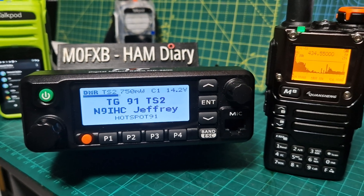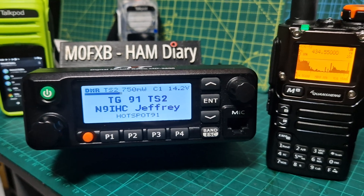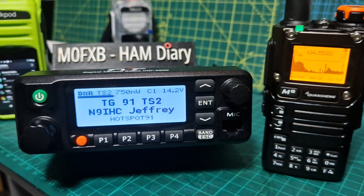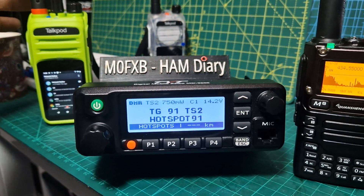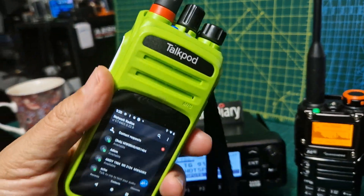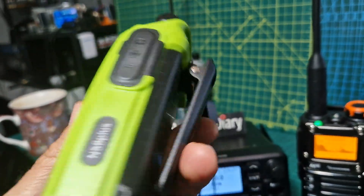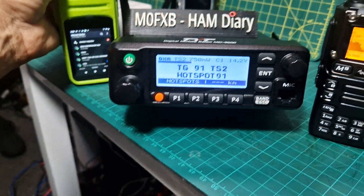TYT MD9600 running the OpenGD77 modified firmware. So, this is what ham radio is all about — modifying firmware. And in the background there, we've got my Torque Pod on Zello. It works well. It's a nice little set, quite a nice size. Not too expensive — about £120, those ones. So, that's Zello.